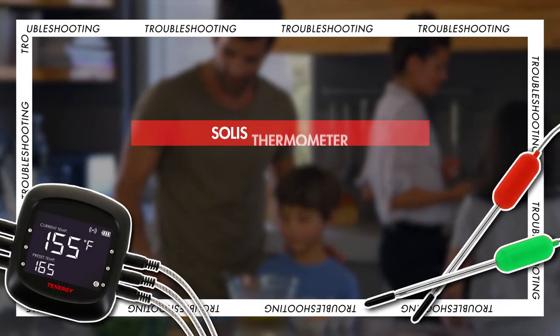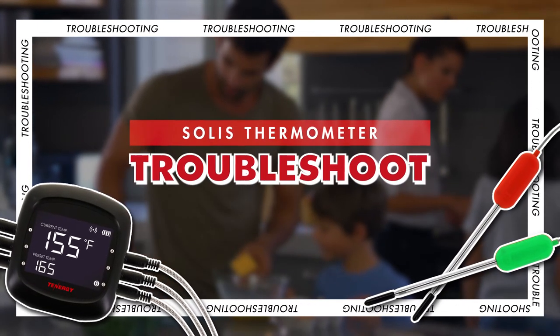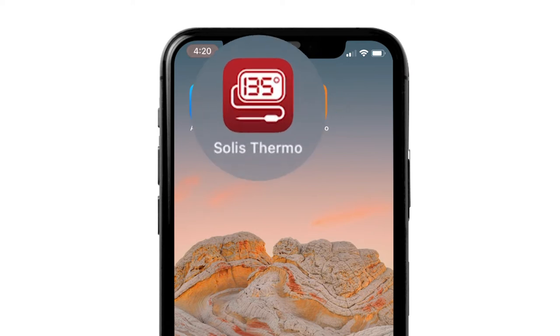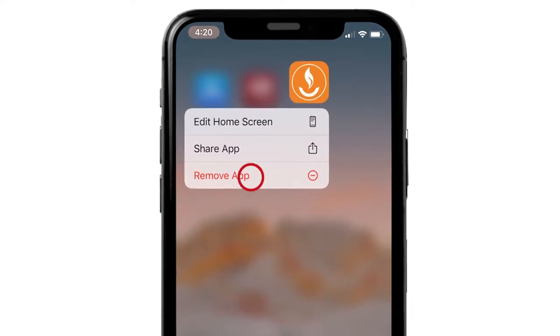If you still can't pair them, let's try troubleshooting it. There could be a few reasons that cause this. The first reason is that you're using the wrong app. It should be the Solus Thermo app with a logo like this. If not, please uninstall that app and download the correct one.